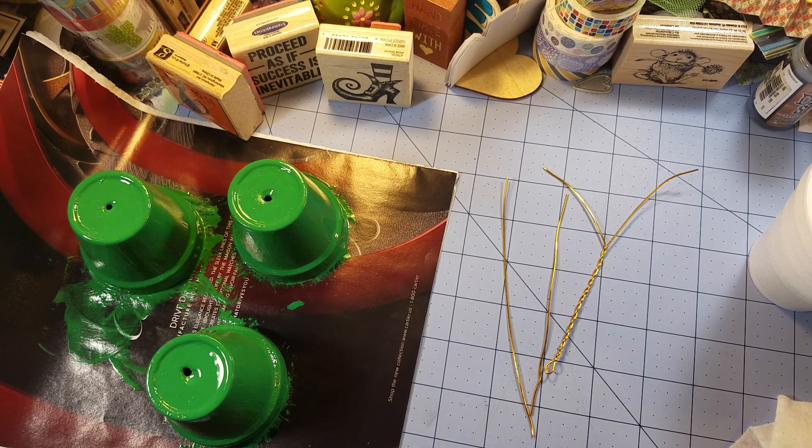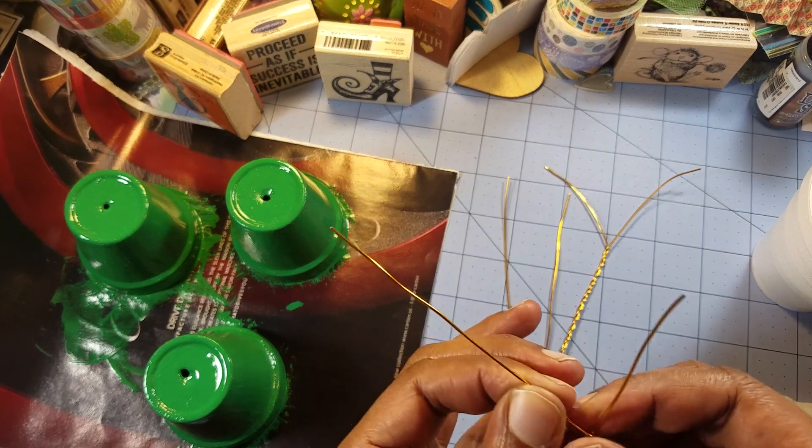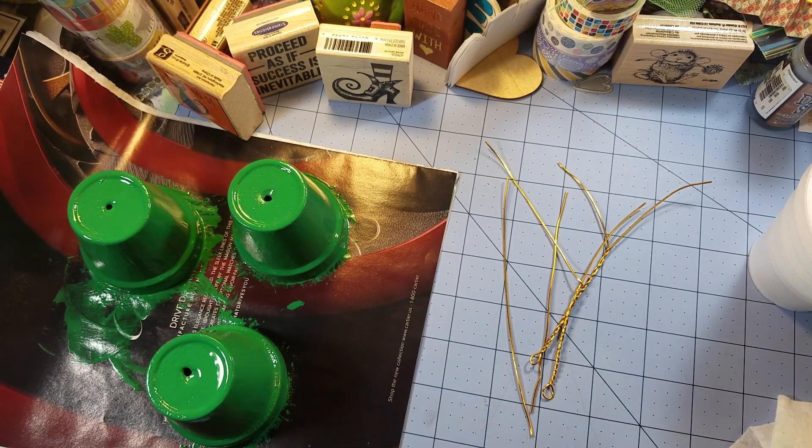I only have this one roll of inexpensive wire. If need be I'll use more expensive wire, but for now I think we're probably only going to do one pot. I want the stems to be different lengths — some longer, some shorter than the others — so hopefully this flower pot works out well.